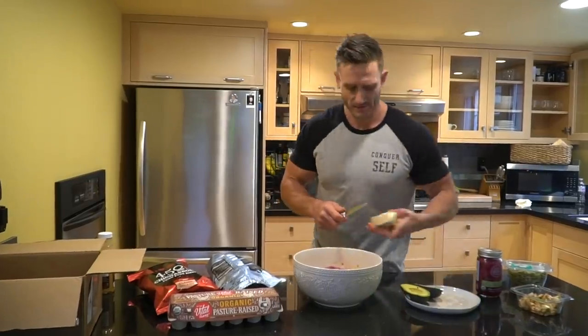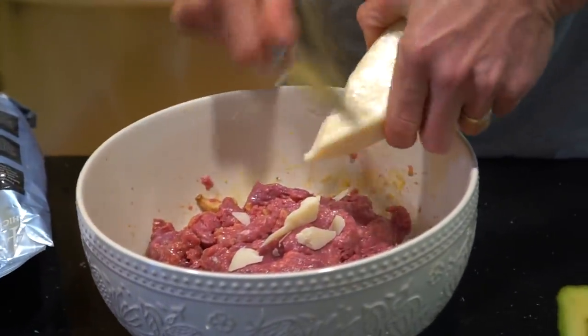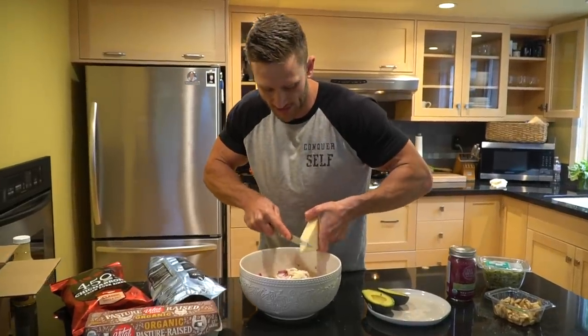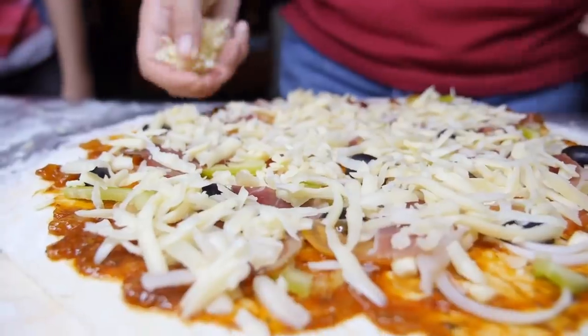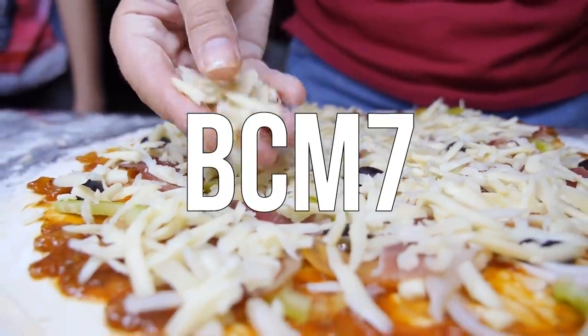I'm just going to shave a little bit into the mix. It doesn't really matter too much because it's going to melt. The reason you go with goat cheese versus regular cheese is it's a different protein blend — a different form of casein protein. Regular cheese is going to have what's called BCM-7 in it, which is a bioactive opioid peptide.